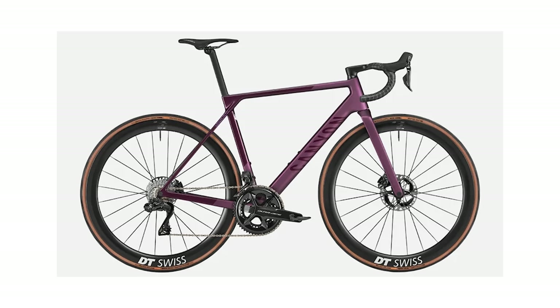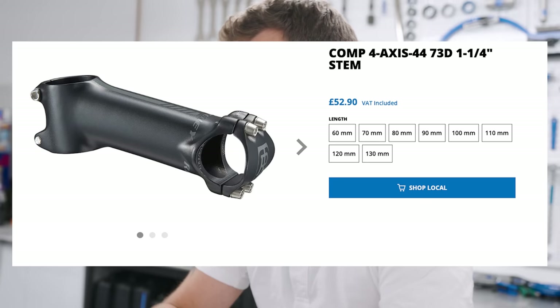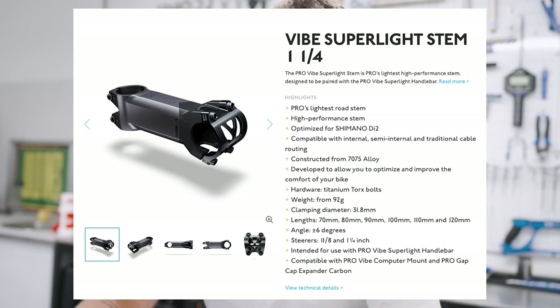One and a quarter inch steerers. Although technically this is better and has been adopted by the likes of Giant and Canyon for their front ends — it does afford you lighter weight and more stability — it brings with it a litany of incompatibility issues, mainly for stems and cockpits. There are only two or three brands that offer one and a quarter inch steered stems, and there isn't a great deal of range in terms of length. It just causes problems and the industry isn't quite there yet. It's too soon. Stick with one inch — it works just fine.